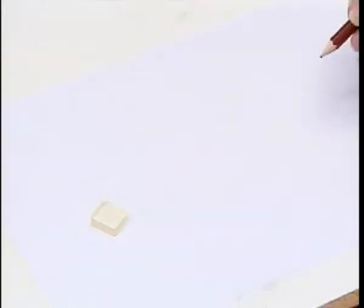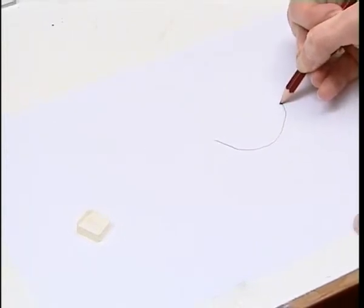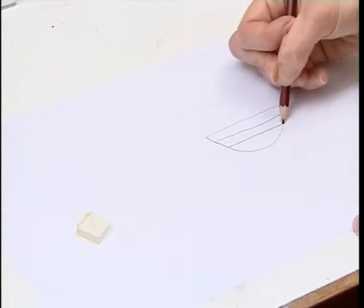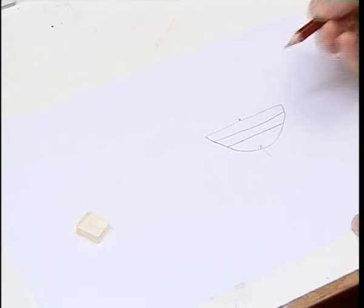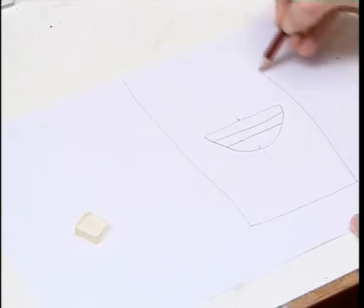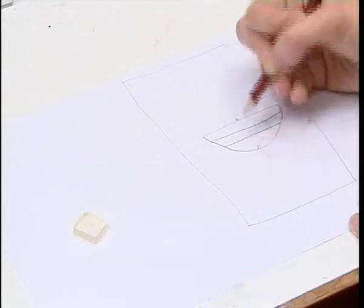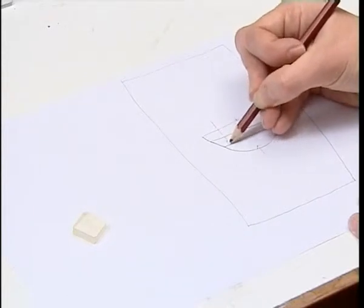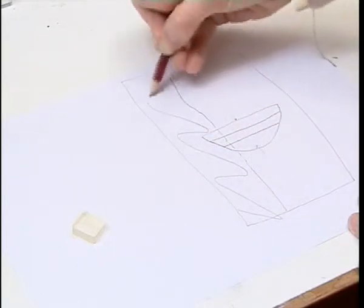Usually when I take a sample from a painting with a scalpel, we end up with a piece of paint which is a triangular shape like this. It has lots of layers of paint, and this is the surface of the paint, and this is the bottom layer of the paint here. We then mount it in the polyester resin block like this, and then we want to get a cross-section through the paint layers so that we have a nice flat surface to look at under the microscope. So we need to grind away this part of the resin block.